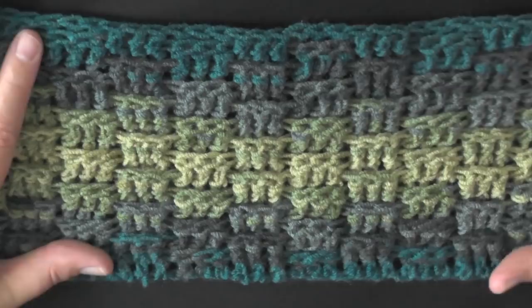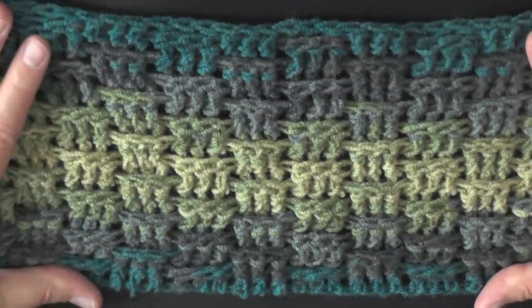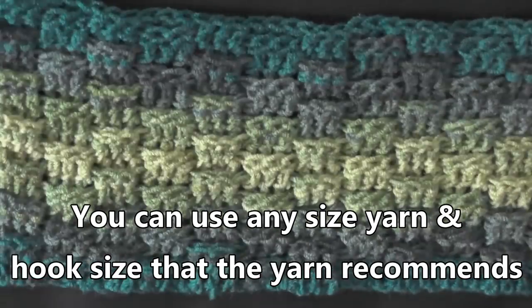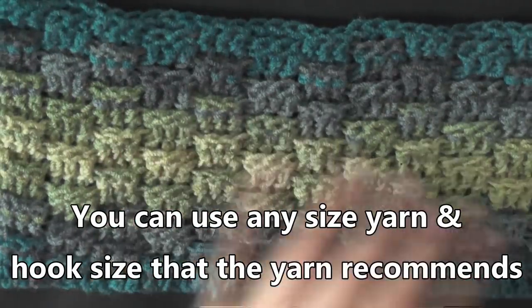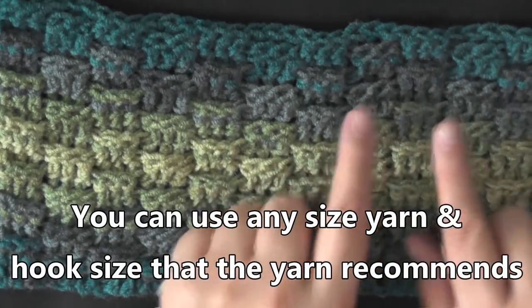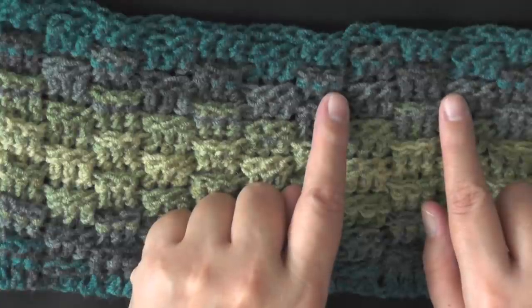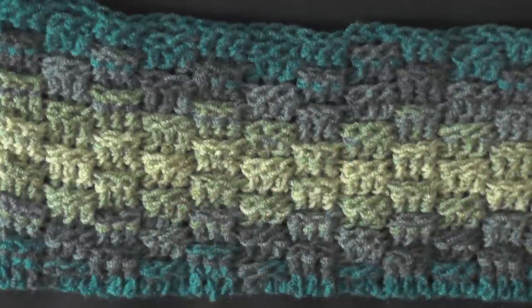I see a lot of people doing basket weave stitch in sets of four, but I just like the way that three looks, so that's what I'm going to be showing you today, but I'm going to give you the numbers for four if you'd prefer. It's actually sets of six because you have front and back posts, so this is a set of six, but you can also do it in sets of eight as well.